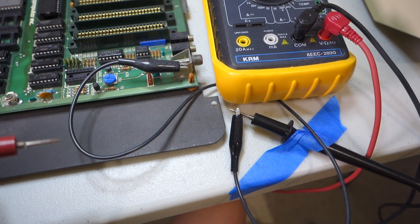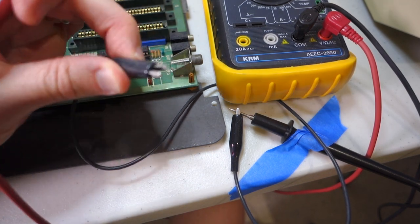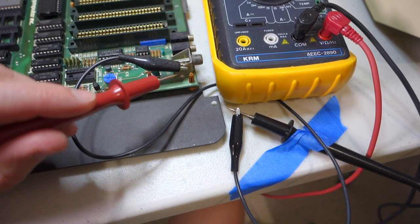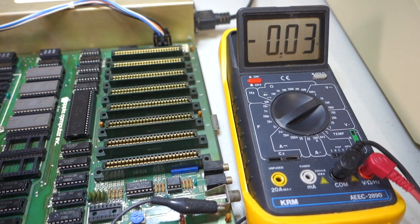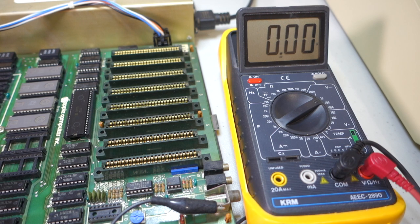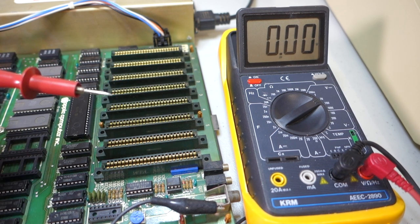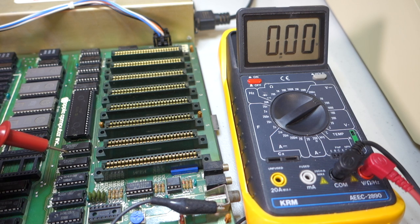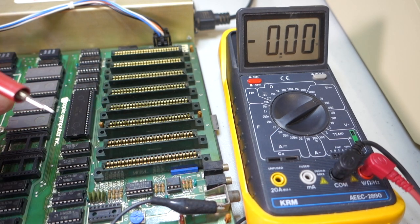When measuring voltages it's handy to free up one hand by tying the black ground lead to a known ground point on the board. I'll use an alligator clip attached to the outside of the video connector and clip it to my black lead, so I only need to use the red lead to probe. Now let's turn the computer on and hit reset — we have a live computer. Be extra careful with the leads around live circuits: only touch a single pin at a time and never short two pins together.